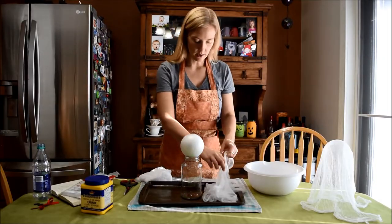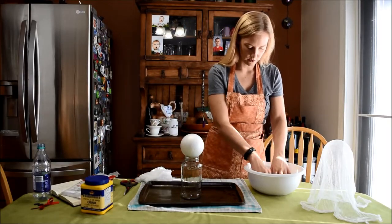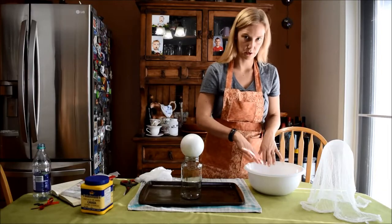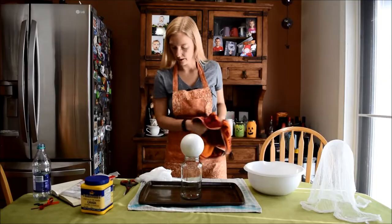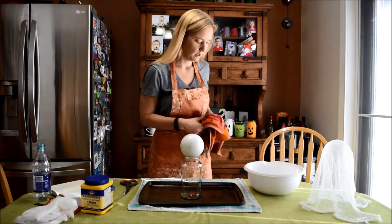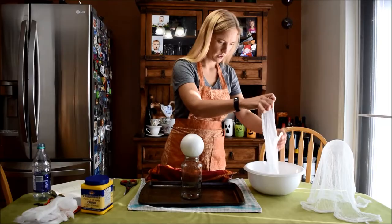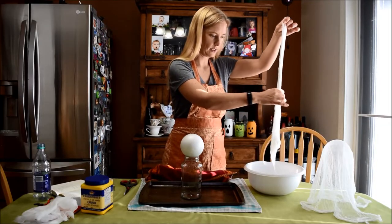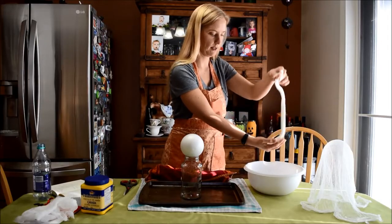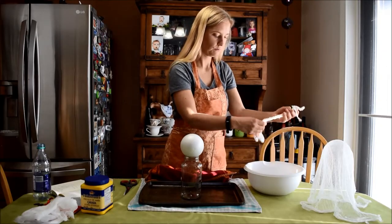We're going to grab our cheesecloth, and since I didn't have a spray bottle we're going to use a bowl and just soak it a little bit. Get the whole cheesecloth submerged in the liquid starch. When I first started this project, I thought it was a mess-free project and I think I even posted it as such — whoops. It is not mess-free. You get starch water everywhere, but that's okay — it washes out.